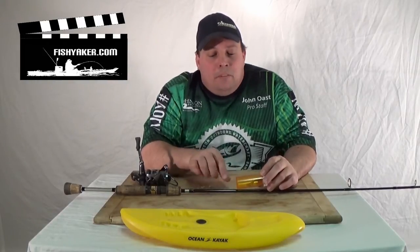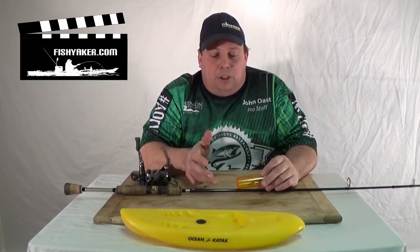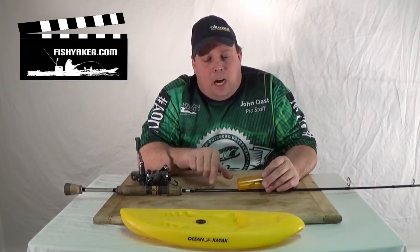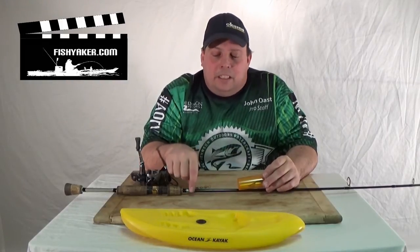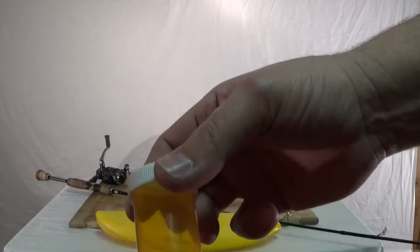It makes a really good way to keep your lure on the line, keep it from getting snagged on stuff, and also keeps it from getting banged up. On the bottom two holes here, simply take a piece of mono or string, tie it through, and make a loop coming out the bottom. In this case I took a swivel snap.